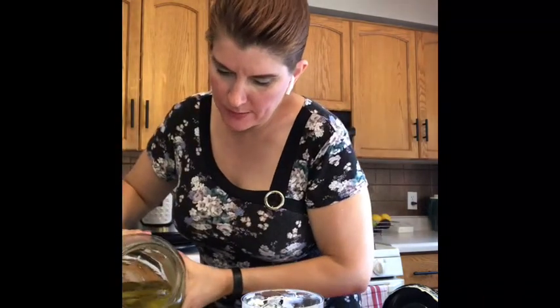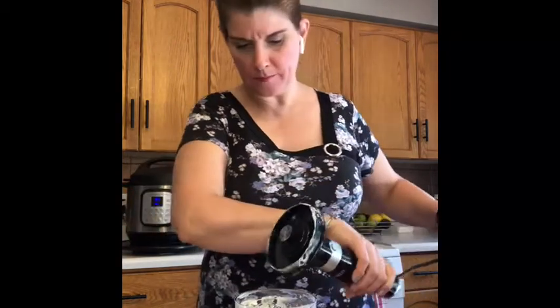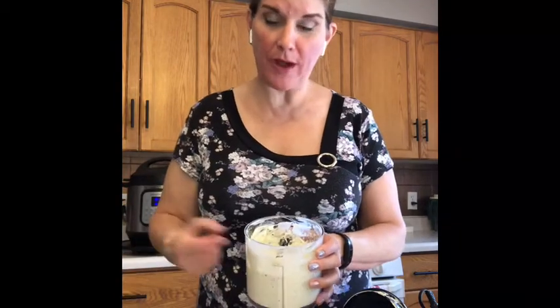It tastes absolutely delicious but it's a little bit thick, even for potato salad, so we're going to add about another tablespoon and a half of pickle juice. You don't want your dressing to be sloppy but you also don't want it incredibly thick. After another blend and taste test, that is perfect — I'm going to toss this in the fridge until we're ready for our potatoes.